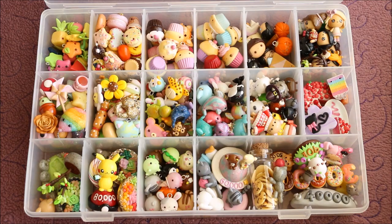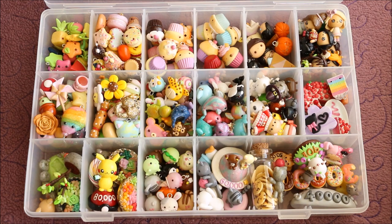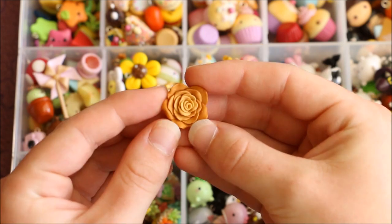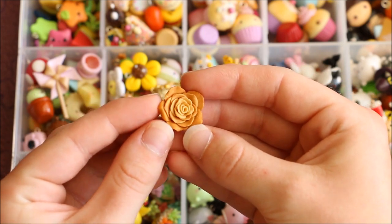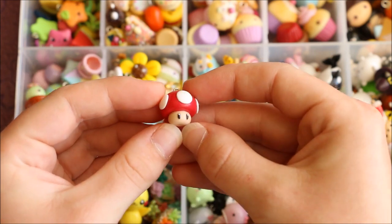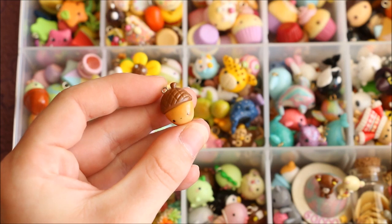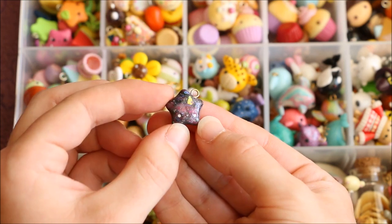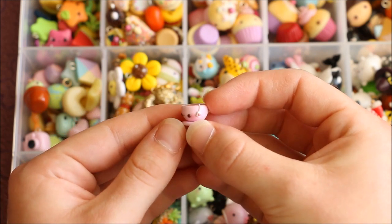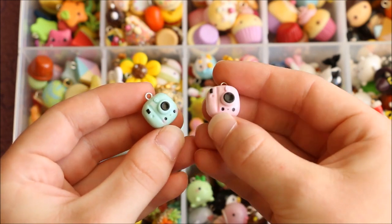Up next in these two sections I have a bunch of random objects. Here is a glittery rainbow balloon with a little dangly chain, this golden rose, this pastel pinwheel, a power-up mushroom from Super Mario, this kawaii winking acorn, a glittery galaxy star, this little cup of tea, and a mint and a pink polaroid camera.